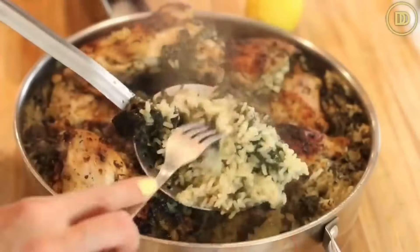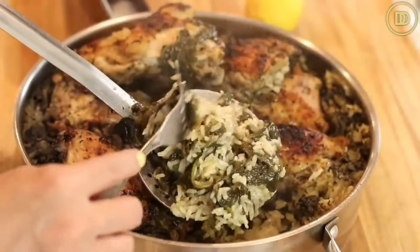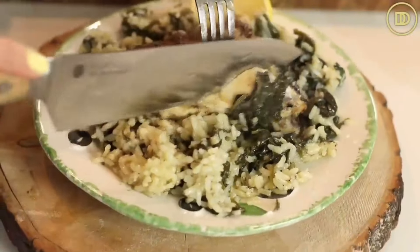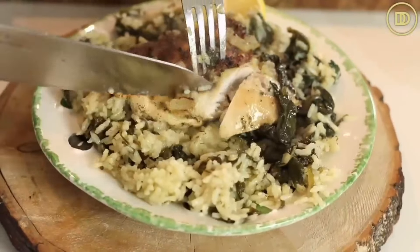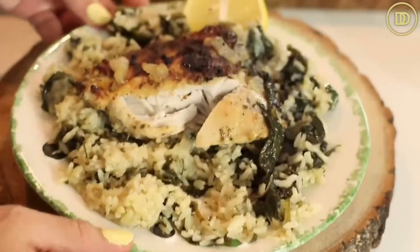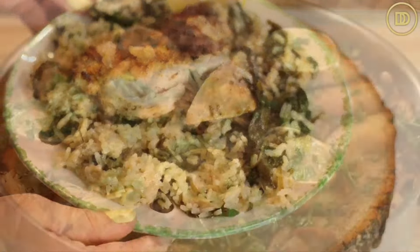That rice almost becomes creamy - not mushed, but it has such a beautiful texture. The chicken is nice and lemony but also juicy and so flavorful with that garlic and oregano marinade. The spinach just melts in your mouth. So good.